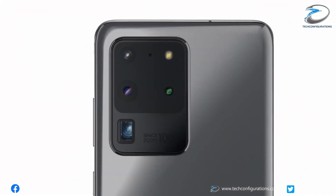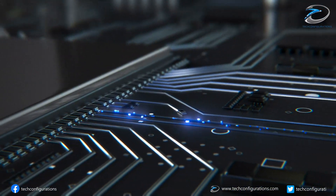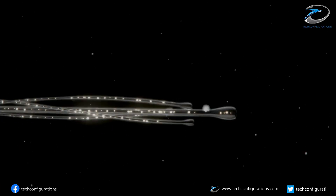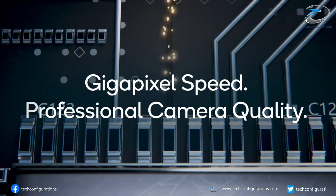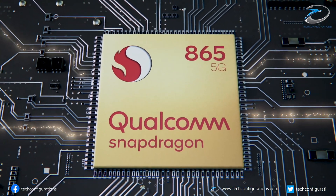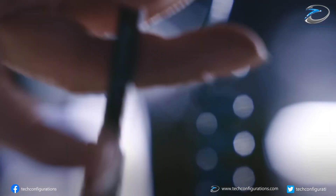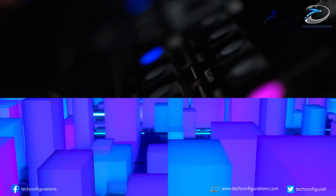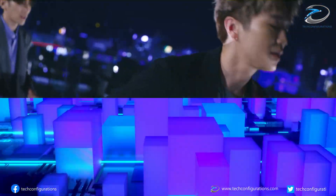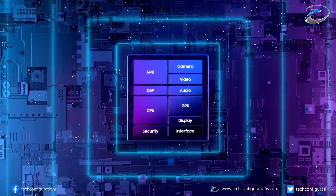The most important leak today is that the Galaxy S20 FE would be powered by the latest Snapdragon 865 Plus processor and not the Snapdragon 865 found on the S20 models, which means the performance of the new affordable Galaxy S20 FE would be comparable to the Note20 series in the US and Korea, while the global version will only get the same Exynos 990 chipset as the S20 and Note20 series.